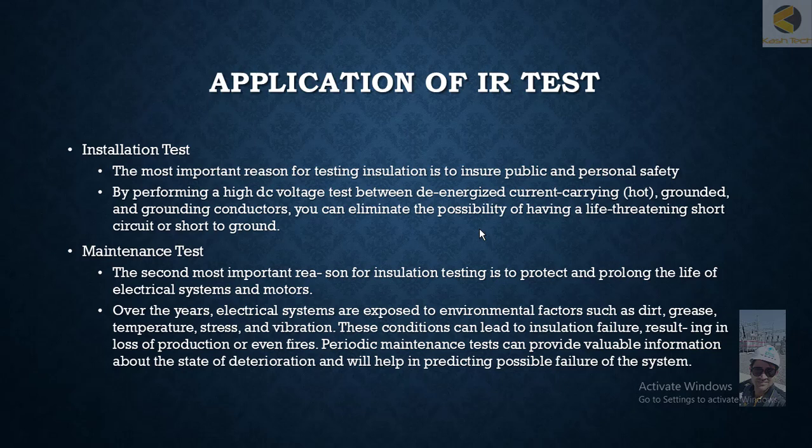The most important reason for installation testing is to ensure public and personal safety. By performing a high DC voltage test between de-energized current-carrying and grounded conductors, you can eliminate the possibility of having a life-threatening short circuit or short to ground.